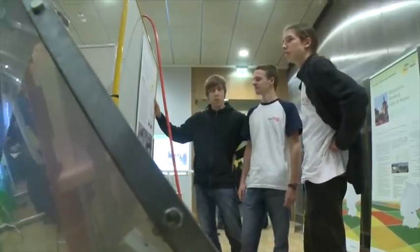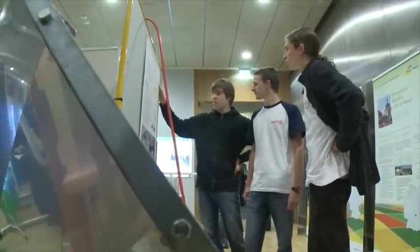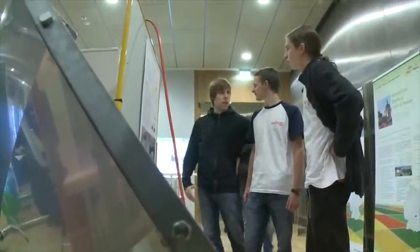Und das sieht so aus, als wenn die Schüler beim Basteln die Alufolie geklaut haben. Ist das alles selbst von denen gebaut oder ein Teil davon? Nein, das ist alles selbst gebaut. Auch der Spiegel ist mal von Schülern zusammengebaut worden – den gab es allerdings im Bausatz, weil die Schüler können nicht so gut das Aluminium schneiden. Der Rest ist selbst gebaut, und die Aluminiumfolie dient dazu, die Kabel und Schläuche vor der Hitze zu schützen.